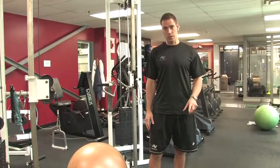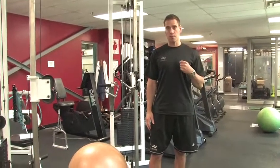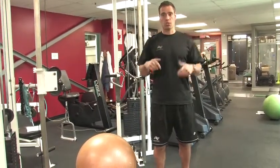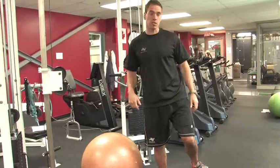I prefer to do dumbbells with my clients for the most part, just because it does require you to work one arm at a time. It requires a lot more stability and really helps develop a lot more strength.